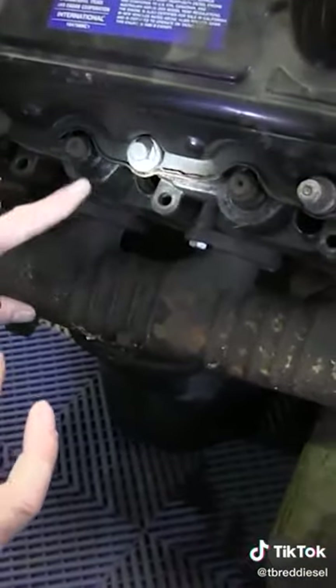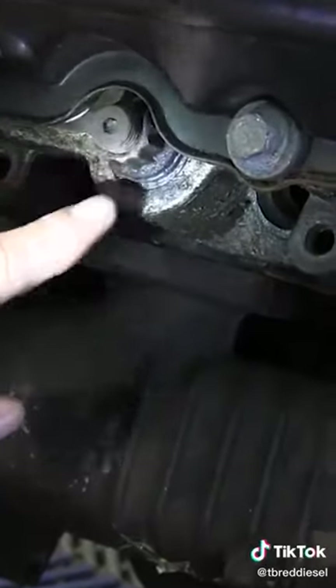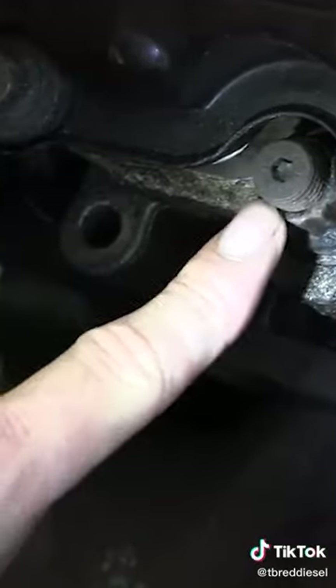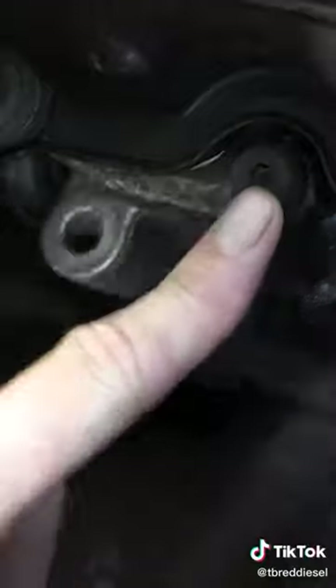It's going to be external to the valve cover, and you can see that this is actually a stud. It's got a little Allen wrench fitting inside of there, which aids you for installation. And then it's got a nut and then a washer. That is typically what you are going to find every time when you're looking at whether your head is studded on the truck or not.